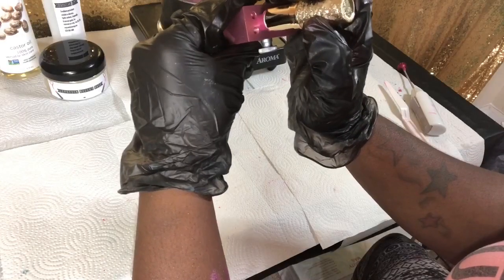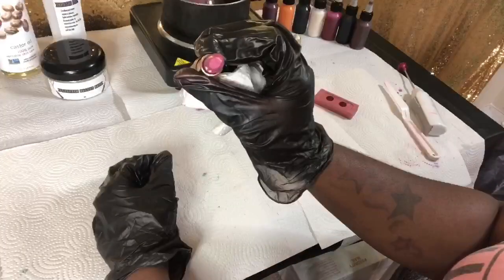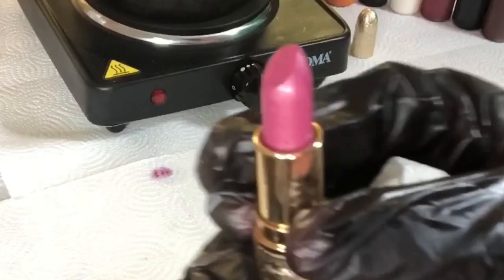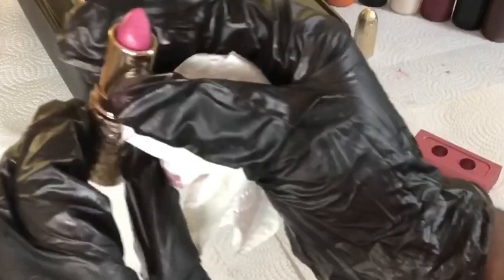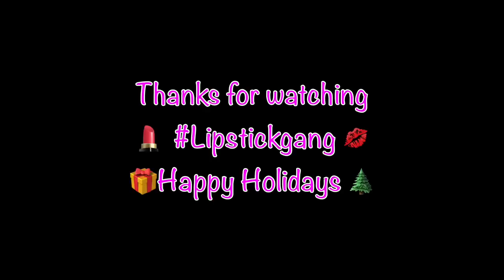I tried to put the lipstick case on the first one and messed up, but I got it on the second try and it came out perfect. And there it is — a beautiful holiday pink glimmer Barbie glam, pinkalicious lipstick! Thank you, lipstick gang, for watching. Happy holidays, bye!